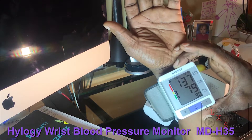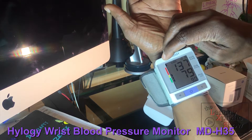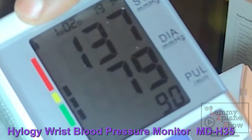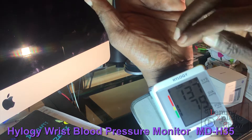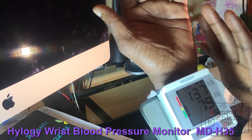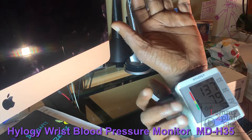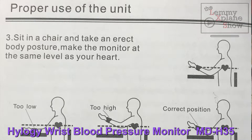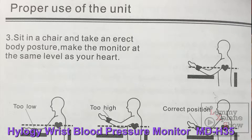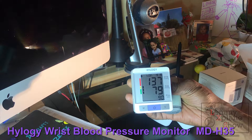The rest of it is pretty basic, just like the review I did before. You can measure two people — you can see the person symbol up there — so you can program it to store functions for two people. Basically, what you'd do once you've done a reading is take a snapshot and send it to your doctor if you don't know how to read all the numbers.